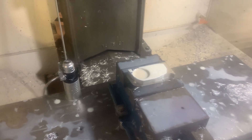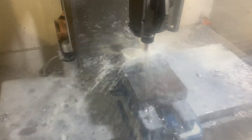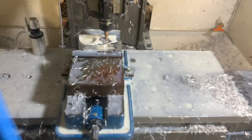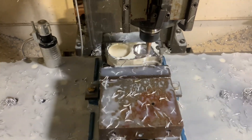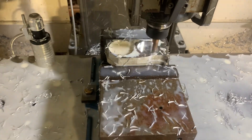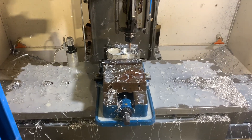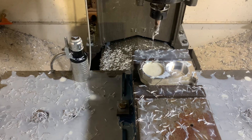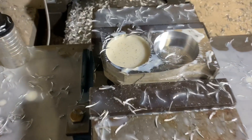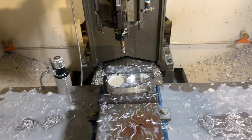There we go. That's hot. Anyway, that was a 2-inch diameter pocket, half-inch deep, 10% of that half-inch end mill.